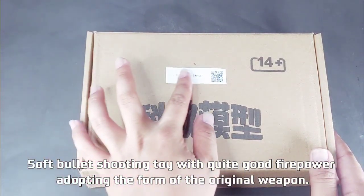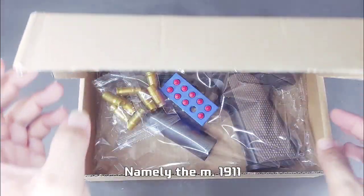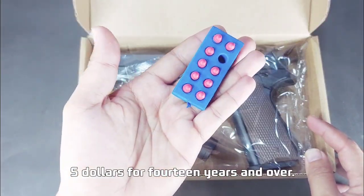Soft bullet shooting toy with quite good firepower, adopting the form of the original weapon, namely the M1911. Cheat price — less than 6 US dollars — for ages 14 years and over.